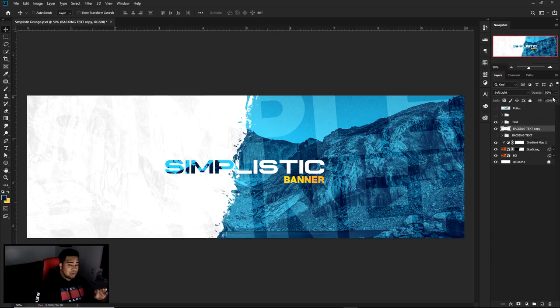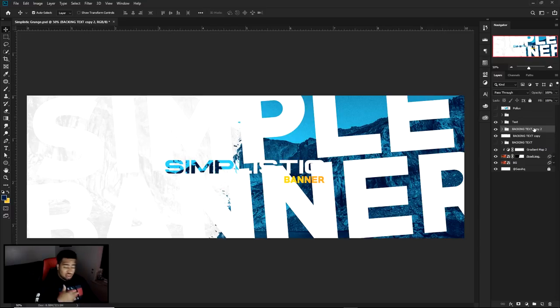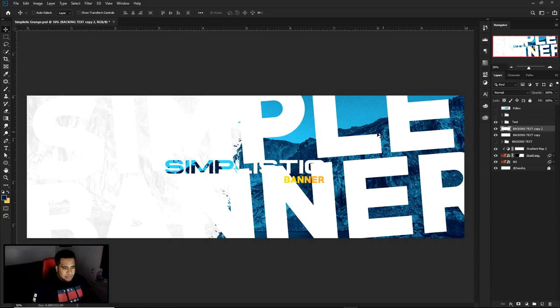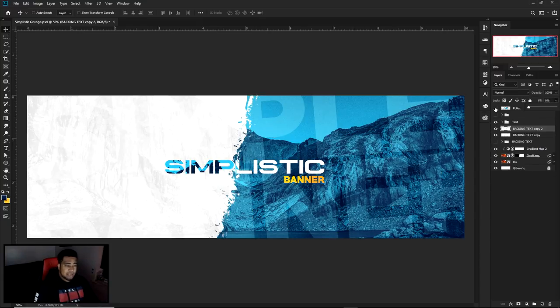It is Soft Light — I wasn't sure for a moment. I'll put the opacity around 48, so let's say 40. Now I'm going to make another duplicate of the Backing Text backup with Ctrl+J, drag it up, and with this copy press Ctrl+E to merge that group together. Then I'm going to lower the Fill all the way down to zero — what this does is it lowers the opacity of the actual pixels but allows the layer styles to stay. With that being said, I can go to my Stroke right here.